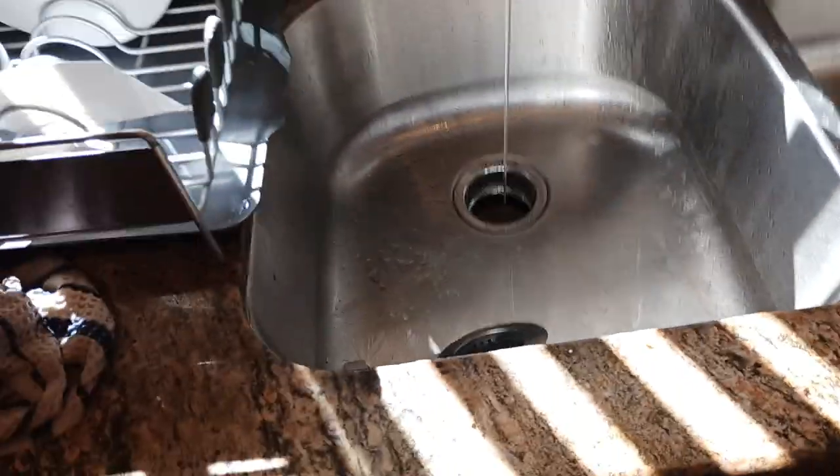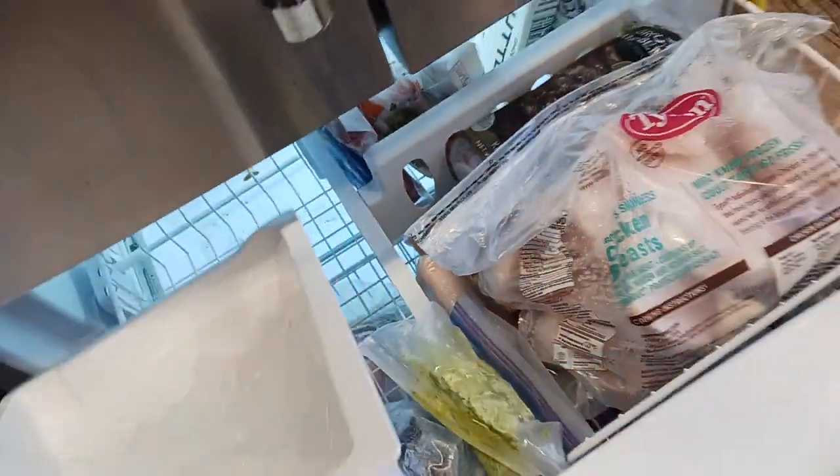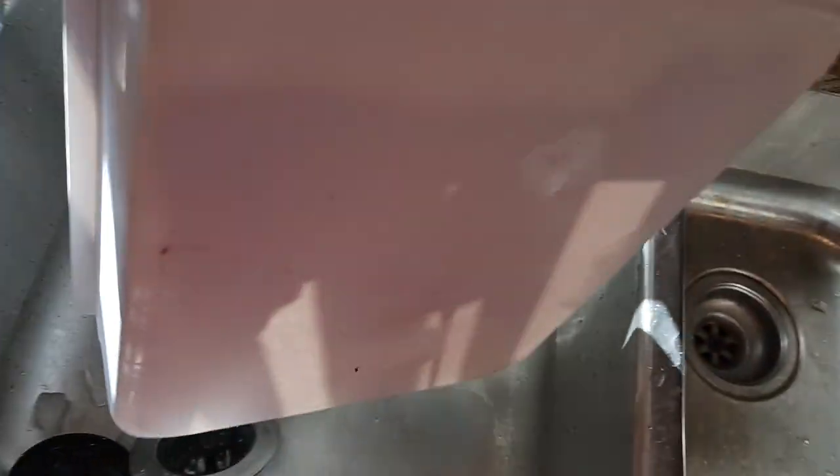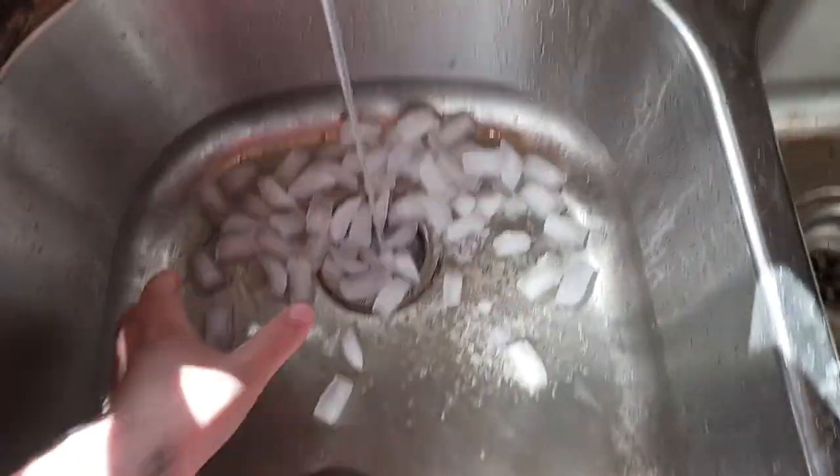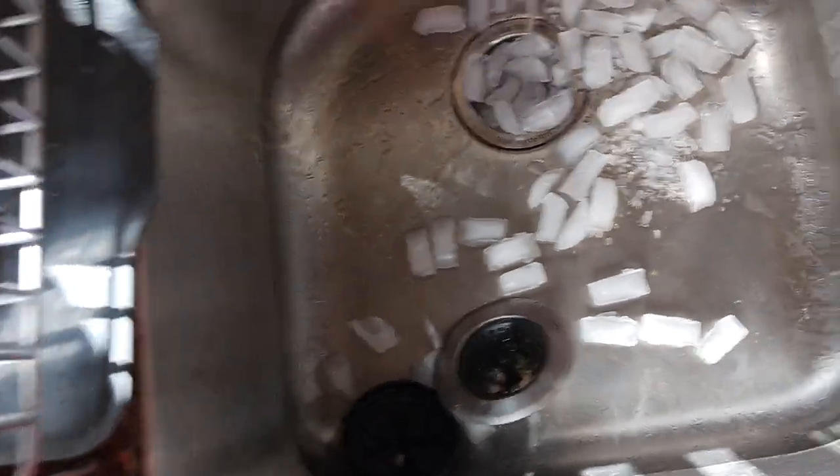When in doubt, throw it all in. There's the rest of the ice going in there. In the interest of safety I'm gonna use this to push it down.